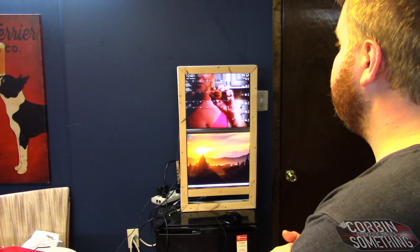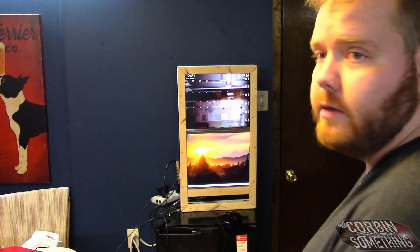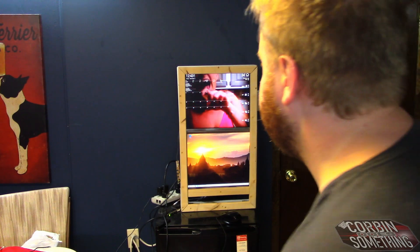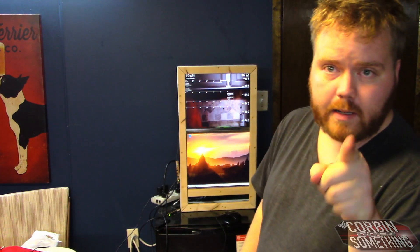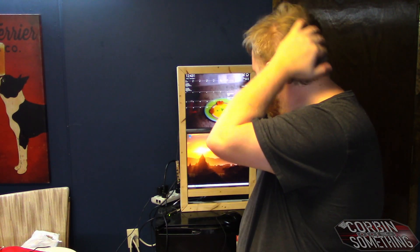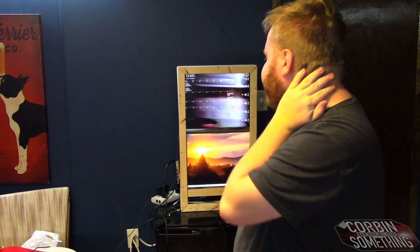DAC board is actually really cool — it allows me to play a video behind the calendar, so I threw one of my playlists in there and it plays with no sound. That's where I'm at. We're going to finish this thing off and hang it up.